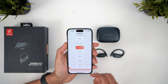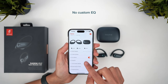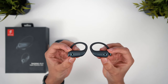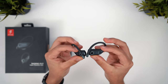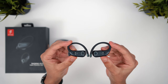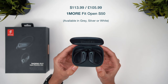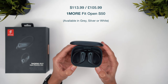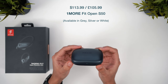OneMore's biggest flaw is in not providing a custom EQ. I think it's less important with an open earbud versus an in-ear design, but giving the user better customisation over the sound with a simple custom EQ isn't much to ask. Historically, this has been a feature OneMore has added to their earbuds later via a software update, so hopefully we'll see that here, but at least these still sound pretty great with the preset options. The OneMore Fit Open S50 offer the most versatile set of features and maintain great battery life, mic and sound quality without compromising on the lightweight and comfortable design — currently discounted to $114 or £106.